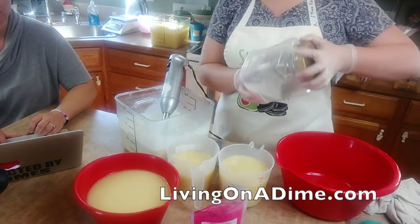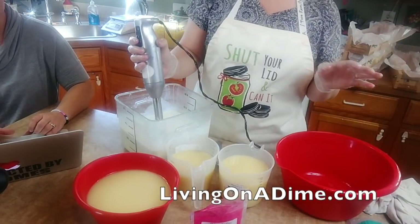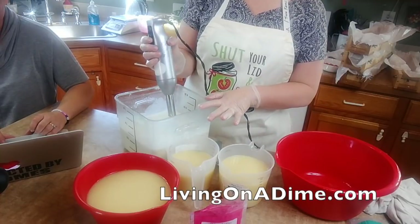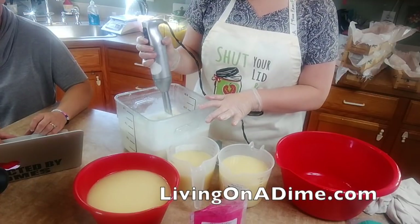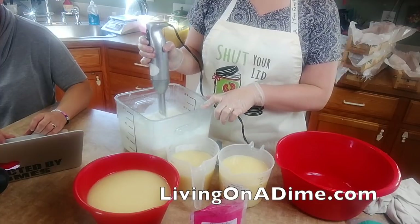It actually smells really good and looks really good anyway, so it's just a happy accident. Did you ever watch Bob Ross? We have happy trees and happy clouds!